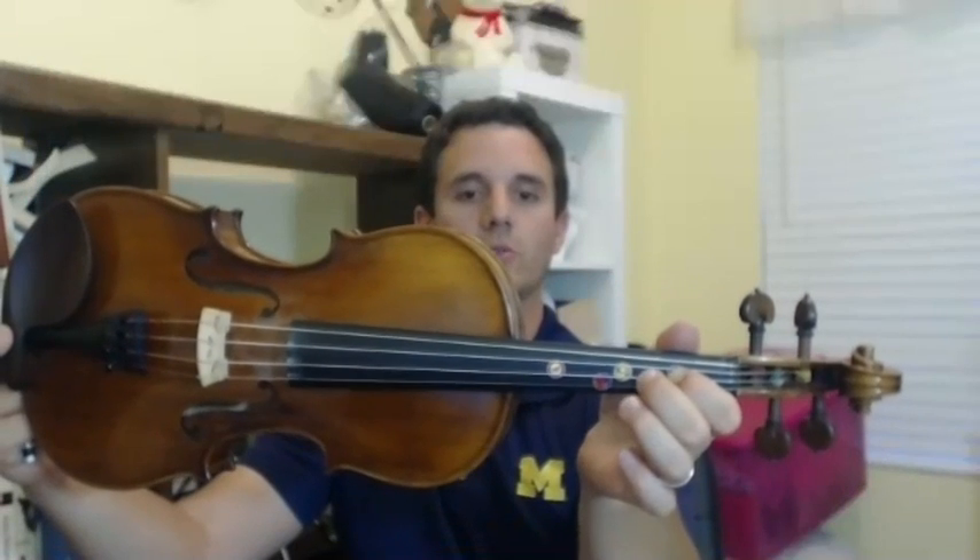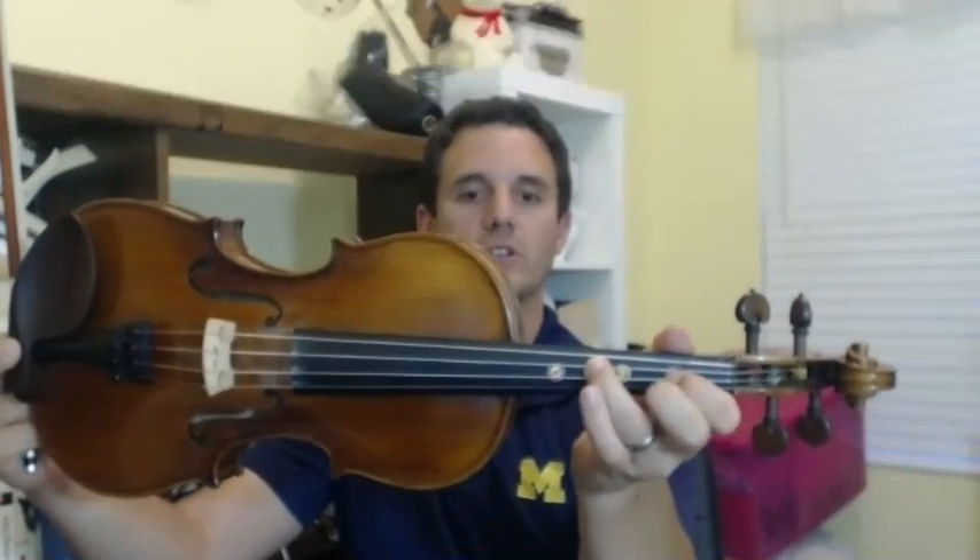This is going to be the tag ending part of it. Low two, one, two, open — one, three, two, one — G, G, G. Let's do the whole thing with accents. That's it — that's the first part of Irish Washerwoman.